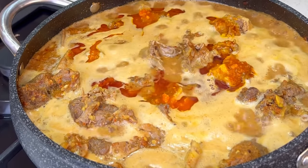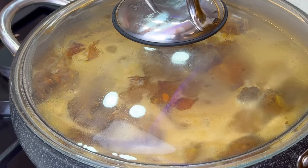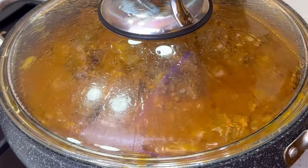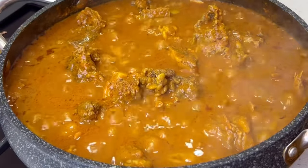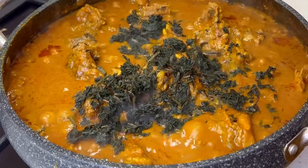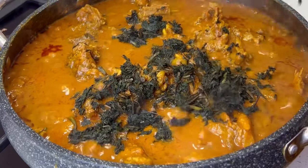I'm going to add a little bit of fermented locust beans, cover it, and allow it to boil. Once it boils I'll open the lid and add some rinsed bitter leaf — not fresh, the ones that have been rinsed properly. I'm just going to add my bitter leaves in like so.